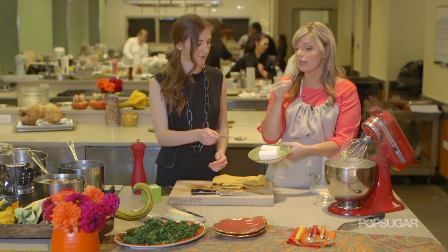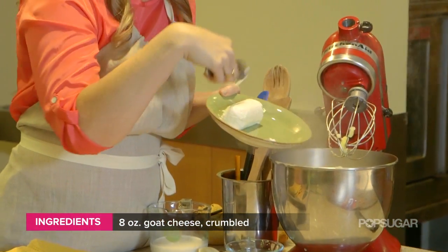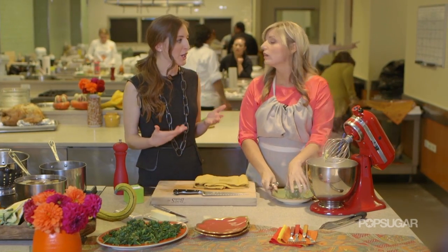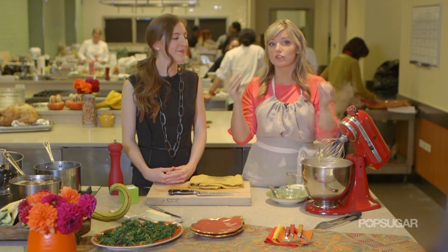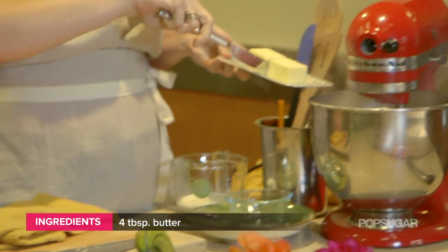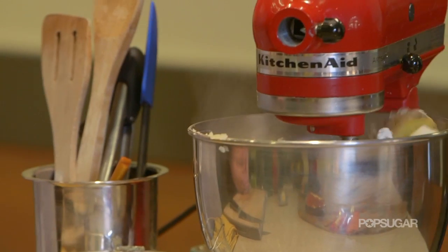We have the yams, which are going to be nice and sweet and buttery, and then goat cheese, which is going to be creamy and tangy. This is instead of a lot of butter and cream — it adds another dimension. Butter and cream are delicious and creamy, but they don't have that tang that goat cheese has. We do need a little butter though — about half a stick into the pot. That's three pounds of yams and potatoes altogether.